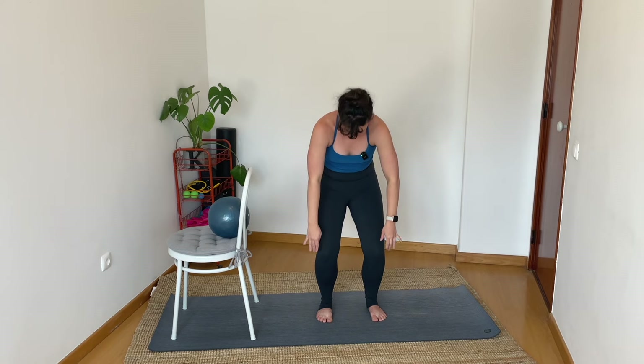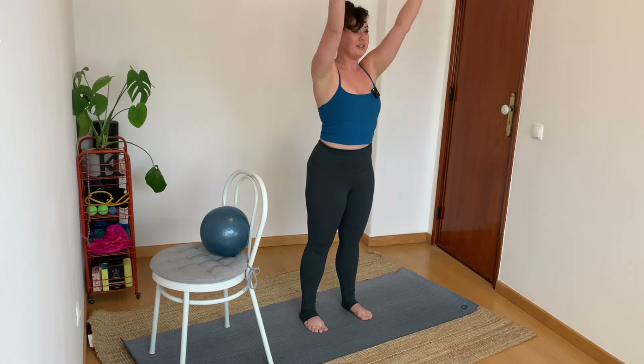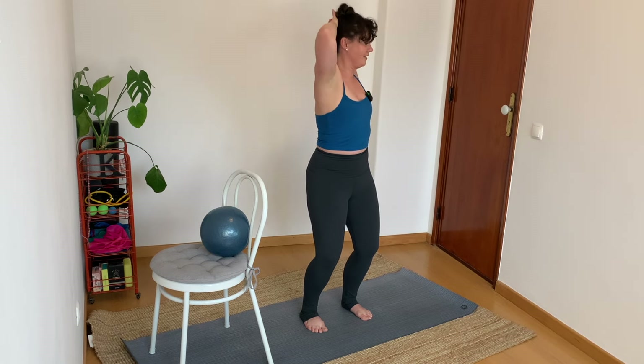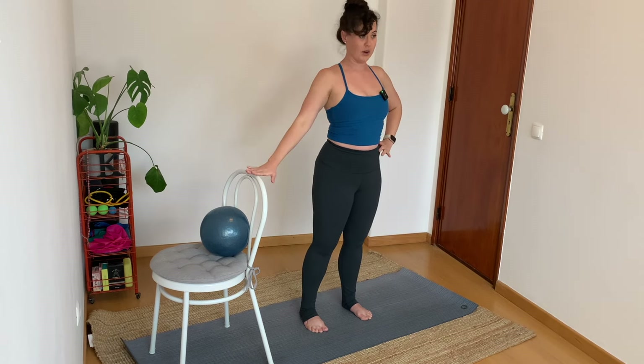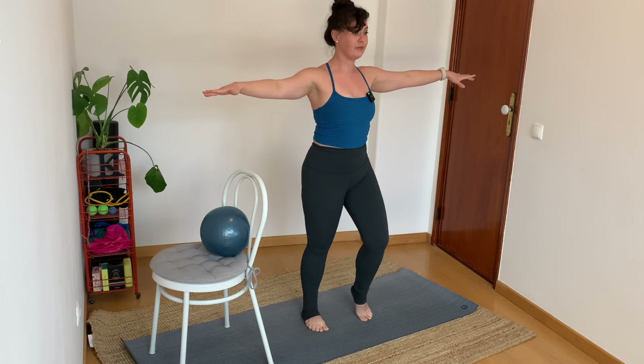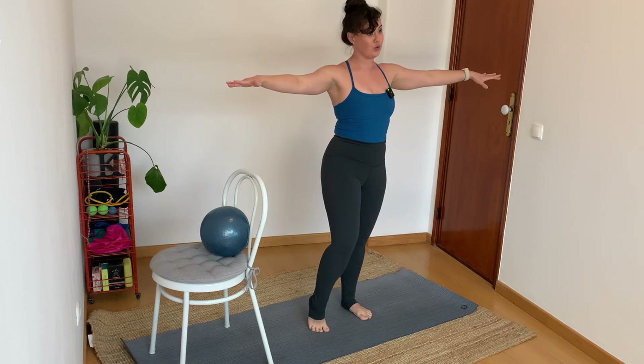Again, chin to chest, bend, roll yourself down. Roll yourself up. Both hands lift high. Hands behind the head, elbows wide. Twist to your right. Look center. Twist to your left. Look center and release. If you want, you can be right next to your chair and touch it — you don't have to. Hands could be at our hips or out to the side. Let's pick up our right heel, drop it down. Pick up our left heel, drop it down — just beginning to wake up our ankles and feet.